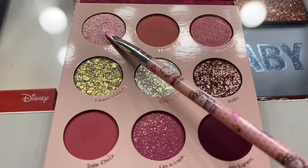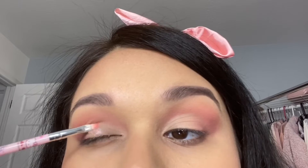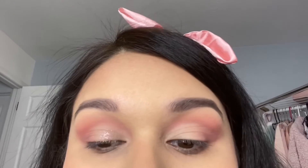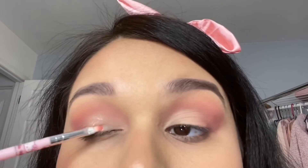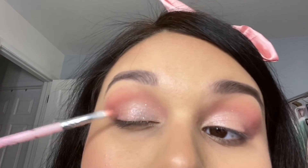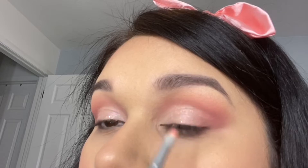For my eyelid I'm going to place down the shade Peacocky as a base first, using the Hello Kitty flat brush — I got these as a gift so I don't know the name or number. In the pan it looks like a very pink shimmer but when applying with the brush it comes off very sheer and glittery, but that's okay because I'm going to use a topper on this. It did take me a while with the brush so I think next time I would use my finger.